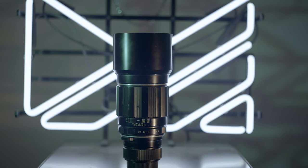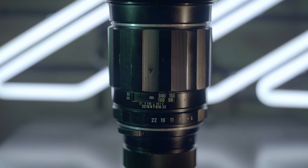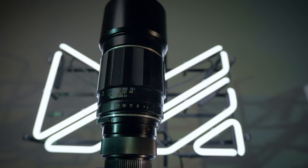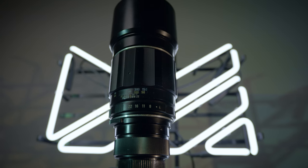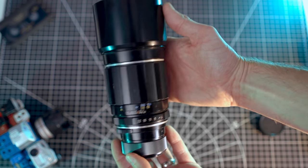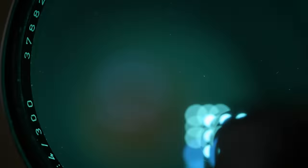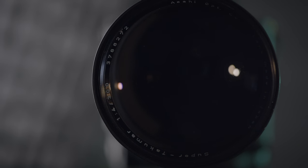The Super Tacomar 300mm F4 is a vintage SLR prime lens produced between 1965 and 1971. At the very least, this lens is about 50 years old. It's a thing of beauty even after all these years. It's not surprising, of course, because Tacomars are built like tanks. That build quality does come at a cost though.